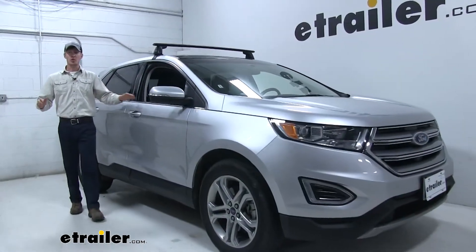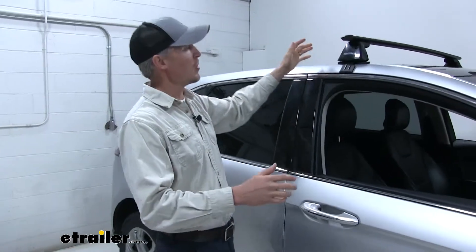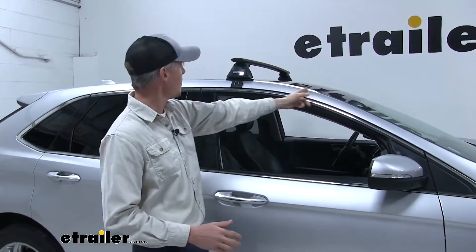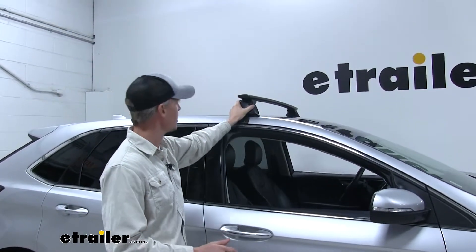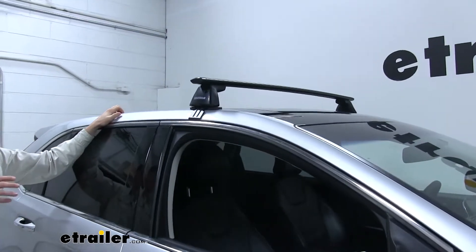Now that we've gone over the features, I'll show you how to get it installed. I've already got my front crossbar in place. Per my instructions, I take a measurement from the corner of my windshield, measure up to the beginning portion of the pad on each side, and that gives me my placement. The rear crossbar installs very similarly — let's go ahead and do it together.